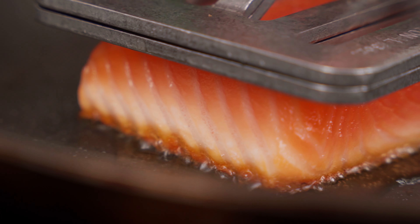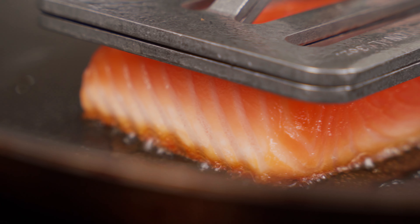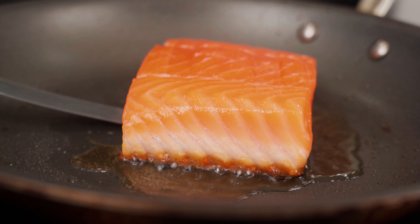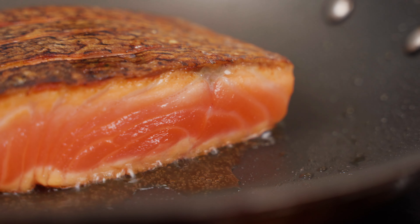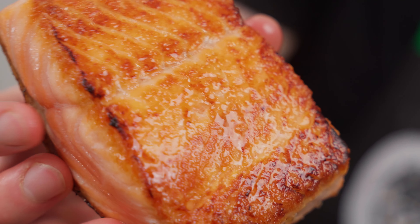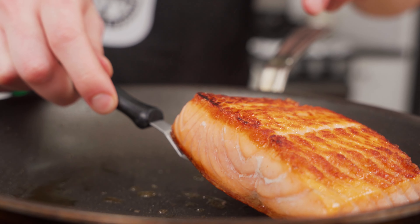Add a little dash of oil to the pan — not too much because the salmon fat will render out — then lay the dry fish in skin side down. The most foolproof way to cook fish is to do it over medium heat in a non-stick pan. I know some of my line cooks out there are probably cringing, but that's just the truth. Medium heat just allows you to watch the fish and monitor how it's cooking with ease, and the non-stick surface eradicates any worries of the skin sticking to the pan.